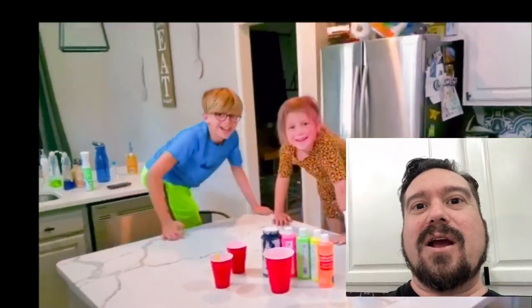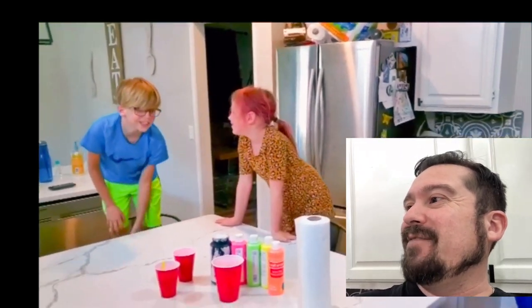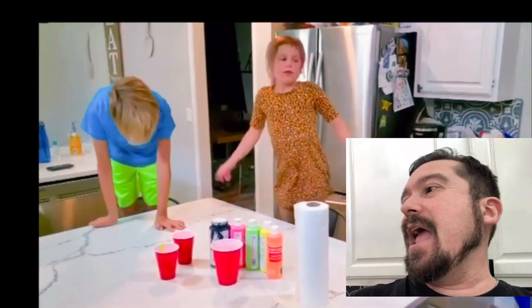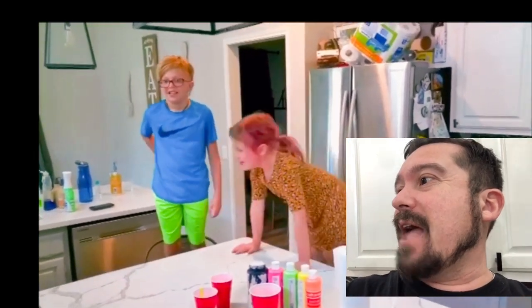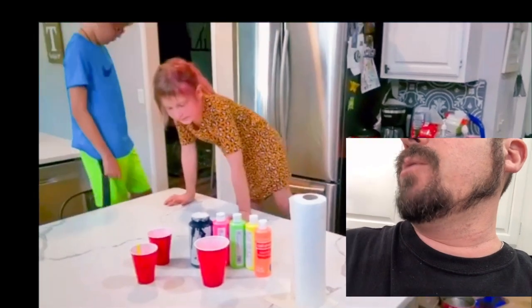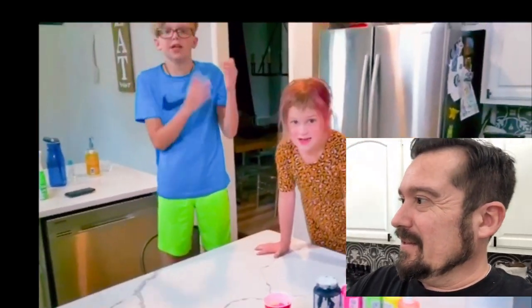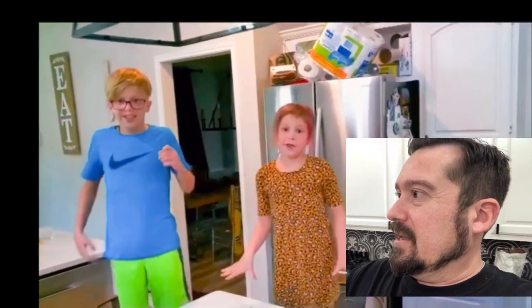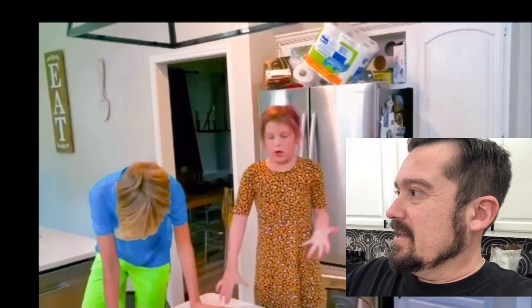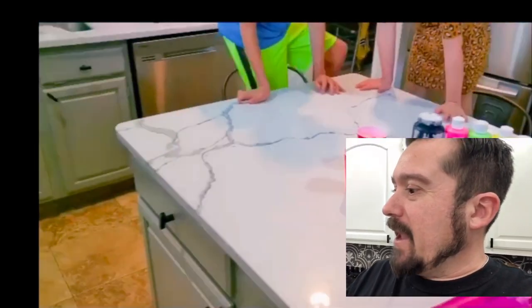Hey everybody out there in YouTube land, welcome to FATV Fan Art! We're here with the kids today — it's Mother's Day Eve. Matthew and Callie, my kids. Today we've got a very special project.